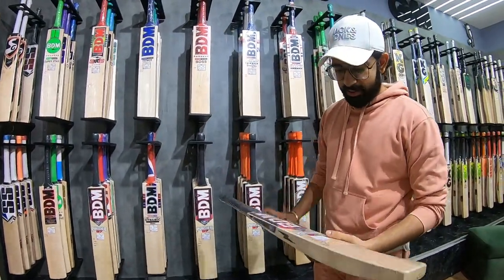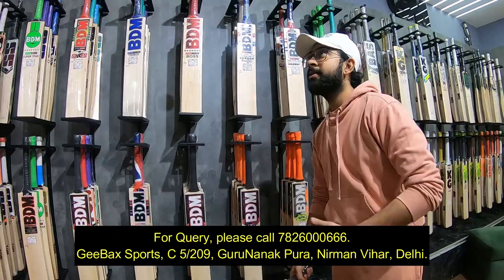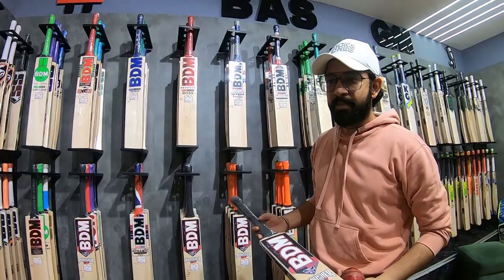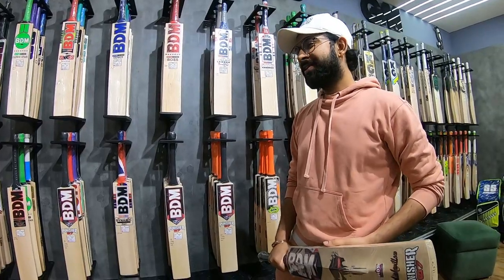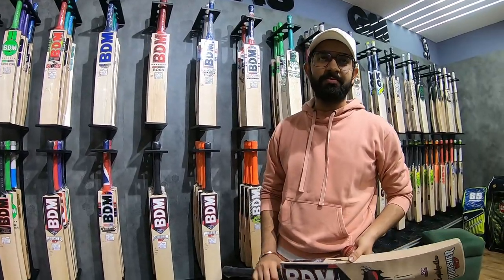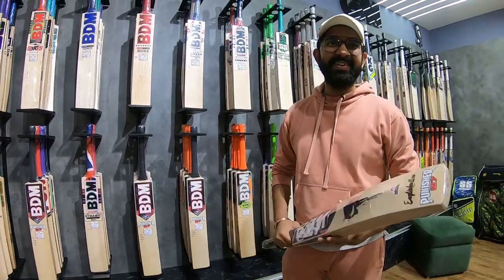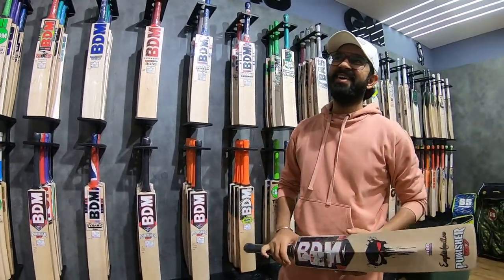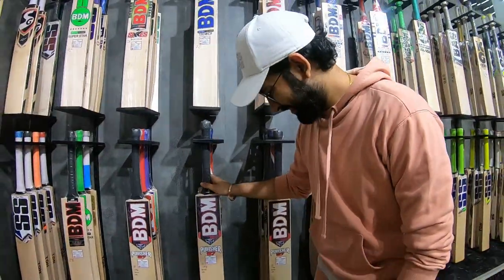I think Aditya Sir has done a great job sending these bats to us — he hand-picked them for us. One question in my mind: what is the full form of BDM? BDM is BD Marjan — the name is Marjan, so BD Marjan is the full form. When we played as kids, we didn't know this bat by name, but it hit very far. When we started cricket, we went with whichever bat hit the farthest. Aditya Sir will be very happy to hear this.